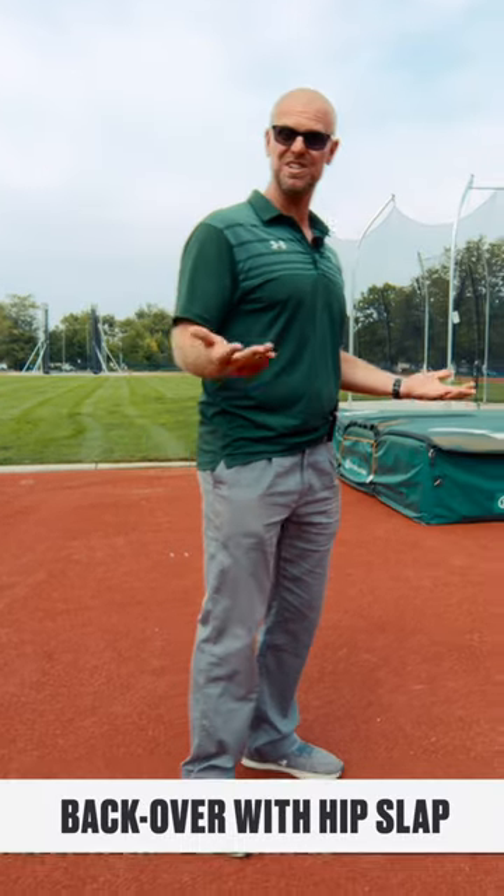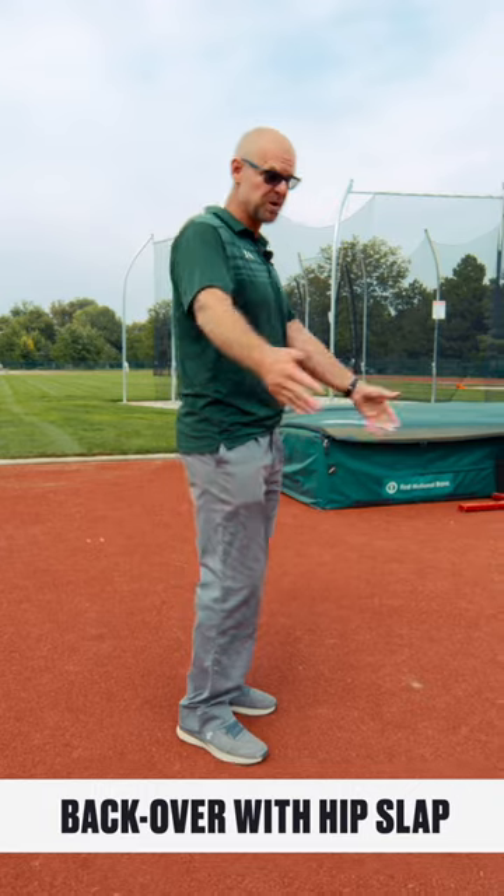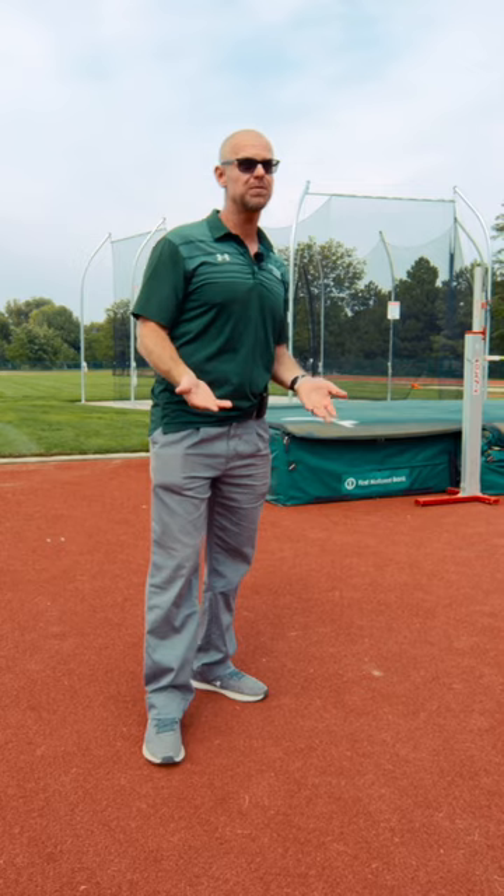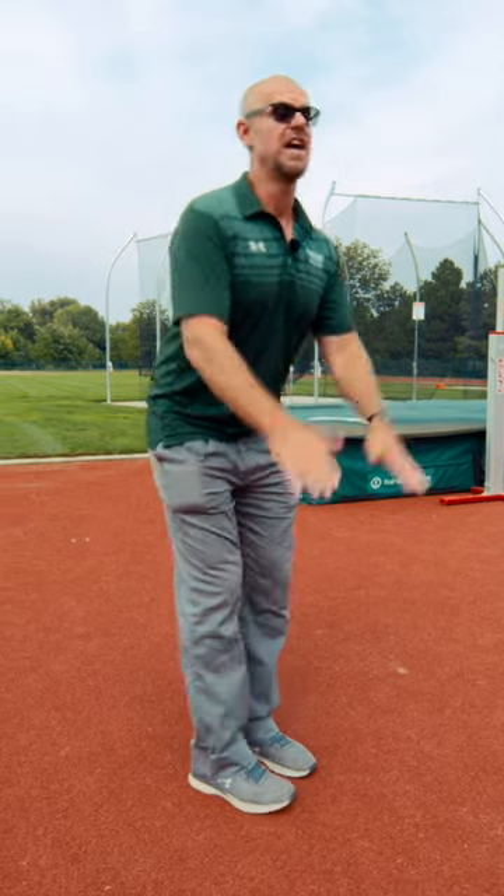Another way to perform the jogging two-footed back over is to slap your hips. This is especially good to figure out with beginning jumpers — where do you put your hands? We want to get our shoulders to be able to drop, and we can actually slap our hips. I've done it before where I've said slap your thighs and then we end up breaking at the waist. So if you slap your hips, you're going to be able to drop those shoulders in at the right height. So this is another way to perform the drill.